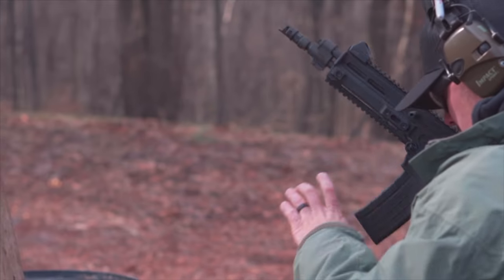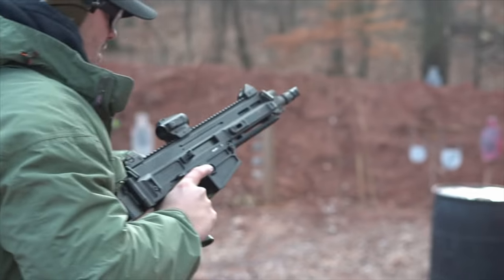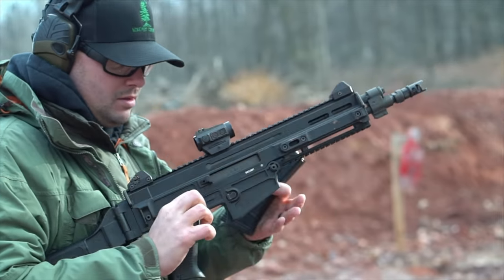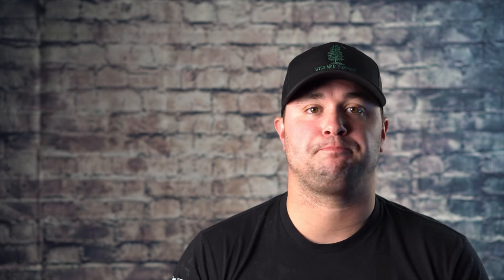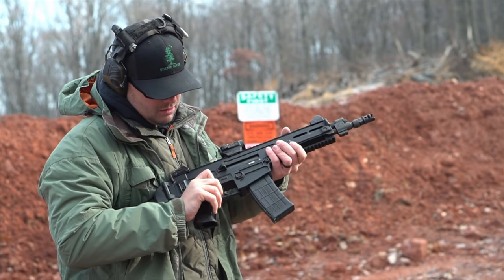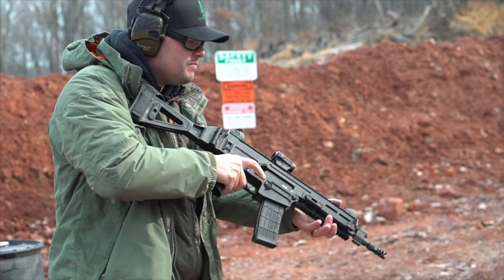I really like the pistol version — it's very compact with that SB Tactical folding brace. The shorter barrel takes a little bit of weight out of this gun, and yes, this gun is heavy. That is always a point of contention when people talk about the 805 Bren. It uses a short-stroke gas piston system, which is where a lot of that weight comes from. Unloaded with no optic, the pistol weighs just under seven pounds. The carbine version with a 16-inch barrel comes in at eight pounds right out of the box — it is a hefty gun.